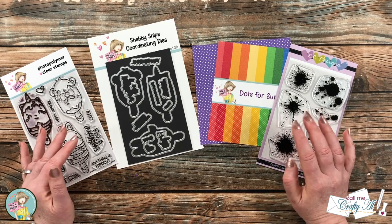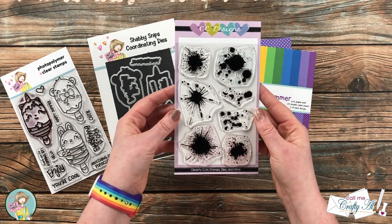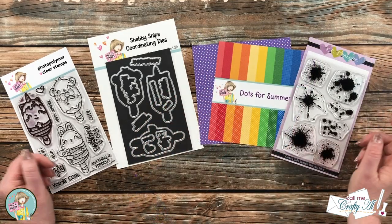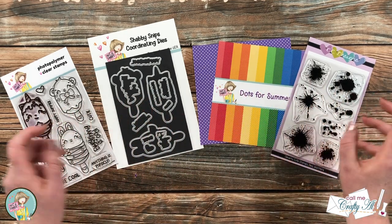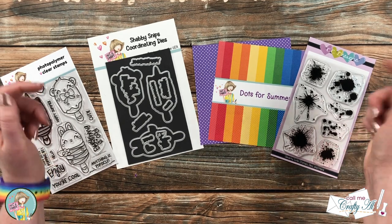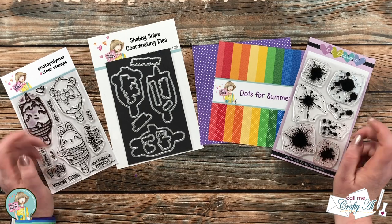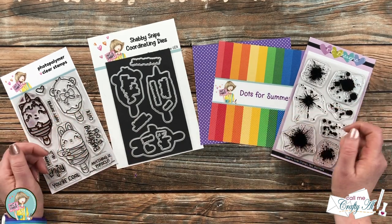Not only does Not Too Shabby sell their own line of wonderful products, but they have many other brands in the store. One item I got there is the CC Designs Color Splotches stamp set, and I'll be adding a little bit of extra color with it on my card today. Once you're done here, if you want to go shopping at Not Too Shabby, I have links for these products and a special coupon code to save 10% on most items — check my description box for all of that. As always, if you have any questions you can leave those in the comment section and I'll get back to you as soon as I can.